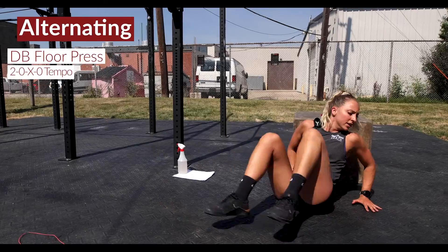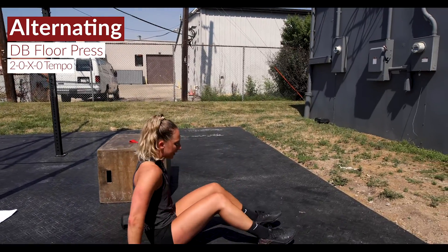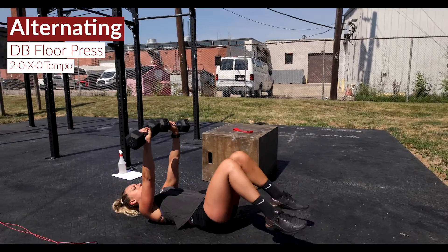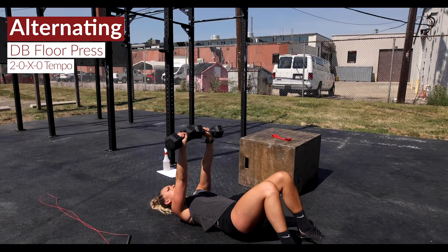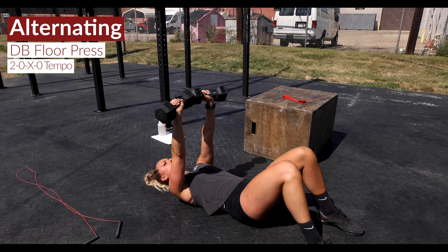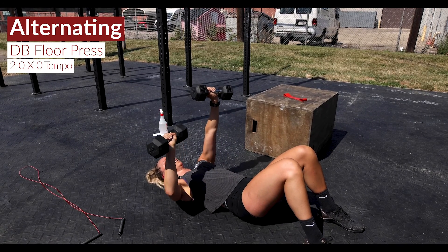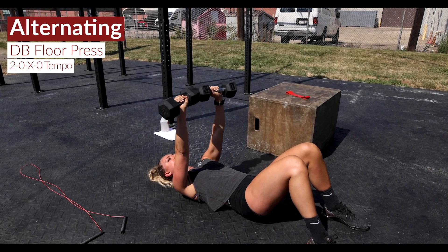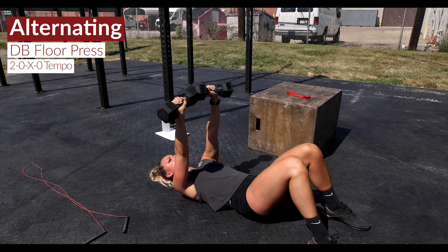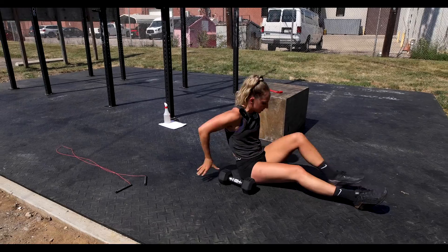From there we're going into an alternating dumbbell floor press. Right against the deck, dumbbells are up overhead, and we're alternating — two-zero-X-zero tempo, so one-two on the way down, explode it on the way up, alternating as you go. Two down and then exploding it up, nice and controlled. Stay in tight, press that back down to the deck, alternating for the prescribed amount of reps.